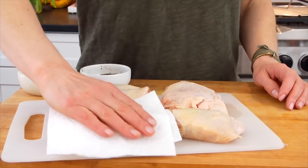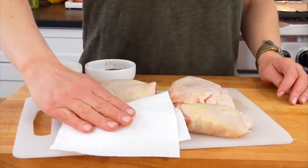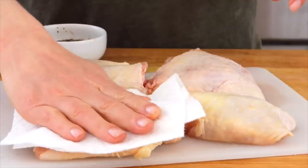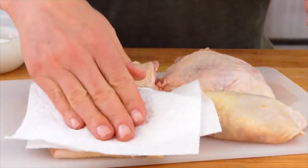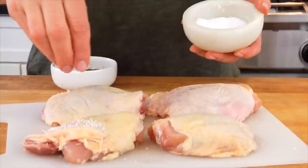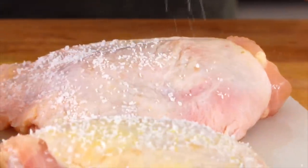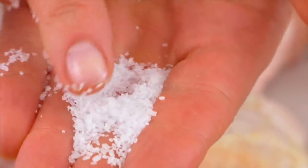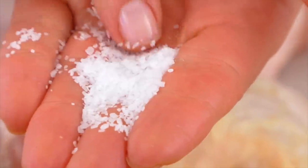So the first thing I do is pat the chicken dry with a paper towel. This just absorbs all of the excess moisture and ensures that our chicken is gonna be nice and crispy and not steam when it's in the pan. Then we wanna season it up. First I start with the skin side, and you want to generously season the skin with some salt and pepper. I like using a kosher salt because the granules are a little bit bigger — it makes for a really great flavor and texture.